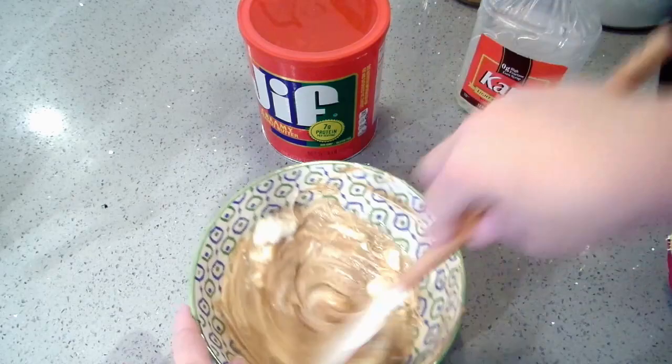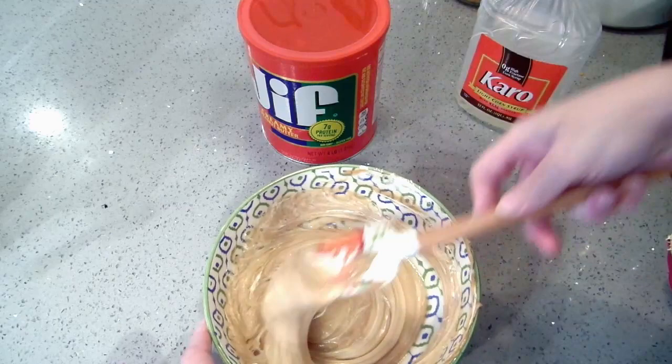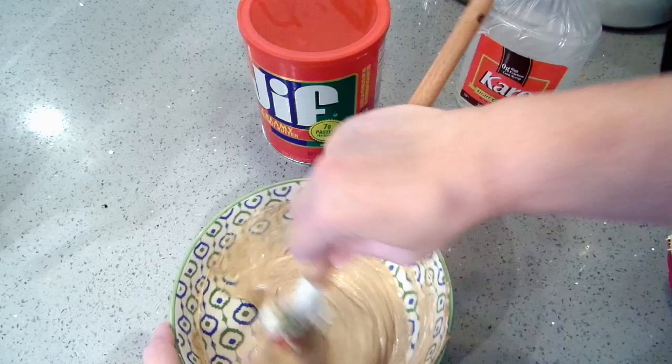It's extra sweet, so not healthy at all. The Amish are not known for their healthy recipes, but they sure are known for delicious recipes. My husband loves this — he will eat the entire bowl if I let him.